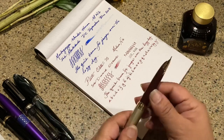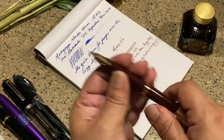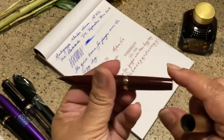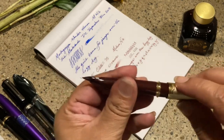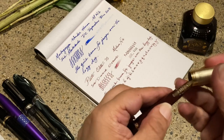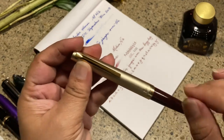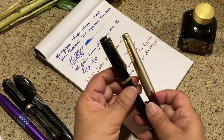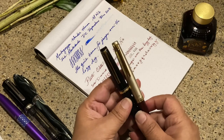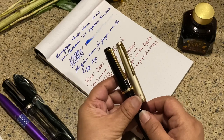It's just Pilot engineering — the way they make their pens. The only thing I'm a little concerned about is what the section will look like if you keep posting. But I think it's just a beautiful, beautiful pen. The way it writes is so smooth — it is actually comparable to my Falcon. Maybe it's because of the gold nib on both pens.